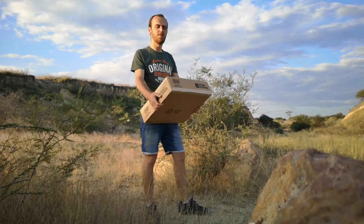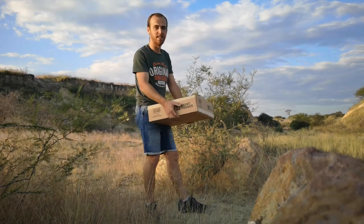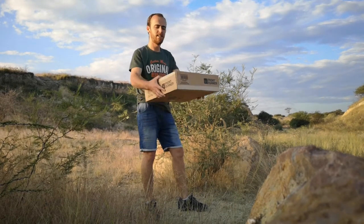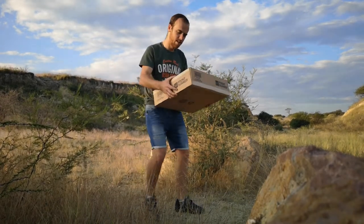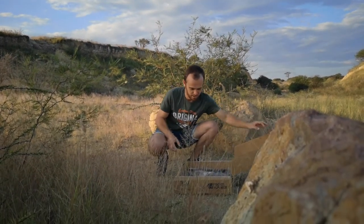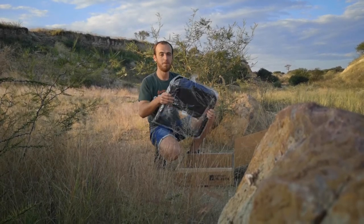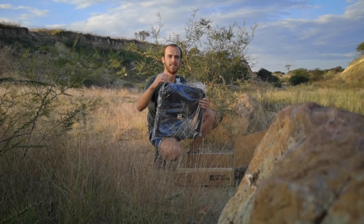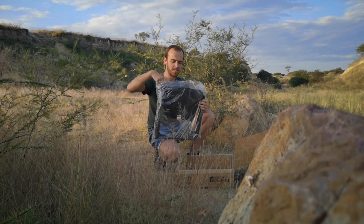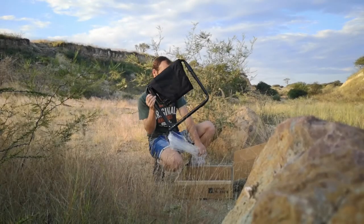Good day everybody, thanks for tuning in today. As you can see, I have a nice little box here — this is the Front Runner, the latest expanded chair, and we're going to do an unboxing today. You get it in this nice sealed box, and when you open it, there's your chair. You might think it's quite small for a chair, but this is the interesting party trick for the Front Runner chair: it folds up to one sixteenth of its size.